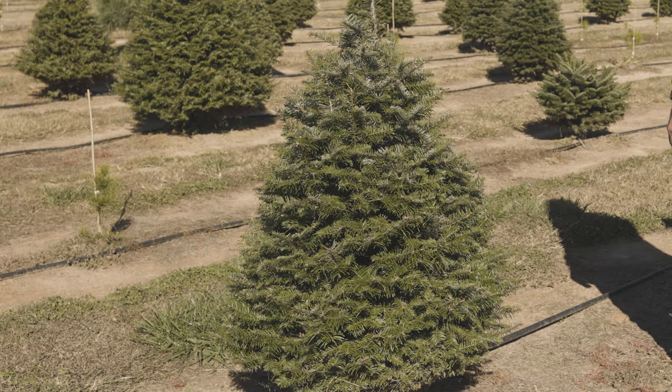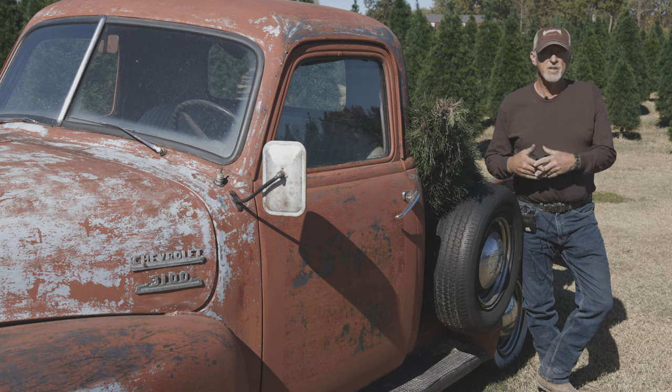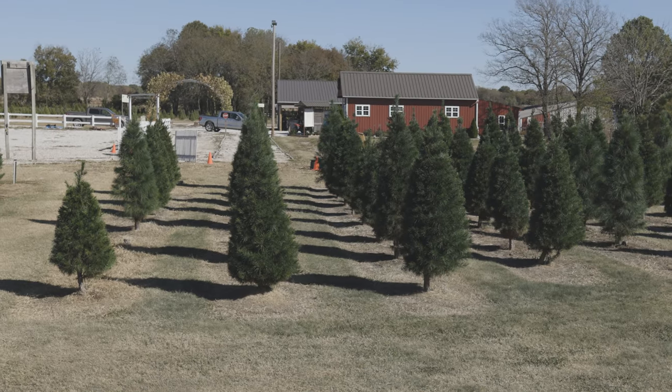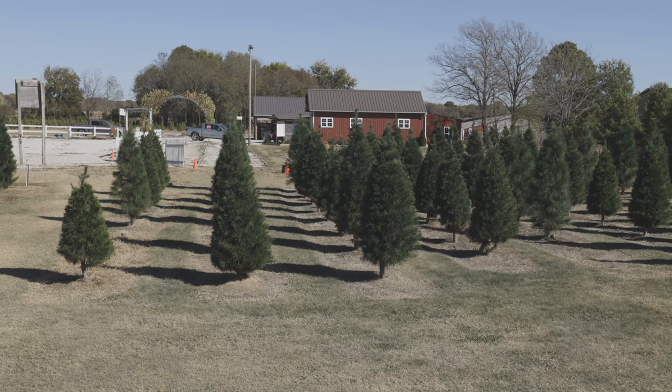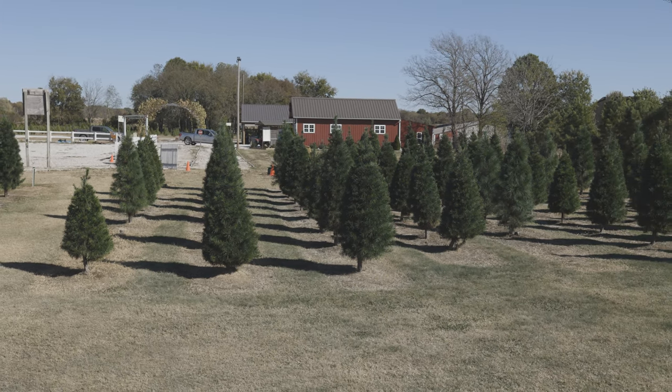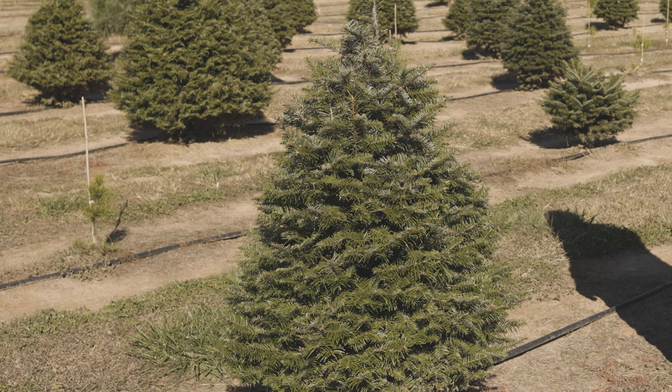Once they're in the ground and they've grown some, I start trimming even the first year. Because if I don't, they won't set the buds right to keep growing. Every time you trim a tree, instead of being a natural shoot, you stop the growth and the tree says it doesn't like that — it wants to make sure it has enough branches, so it puts out more buds than it would naturally put out on each whorl. And that's how you get a real thick tree.